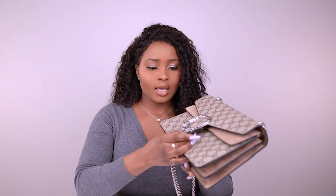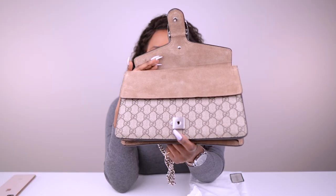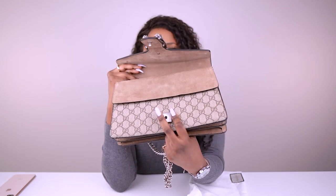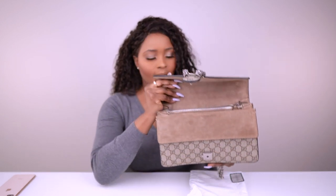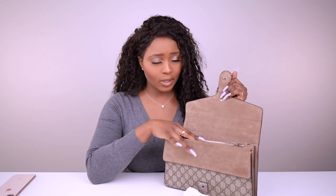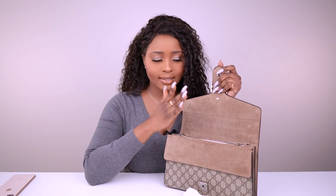The bag has a pin closure with a side release. I open it like this — that's the pin, that's the side closure right there.